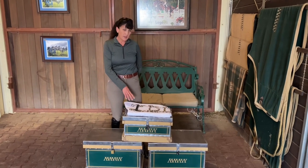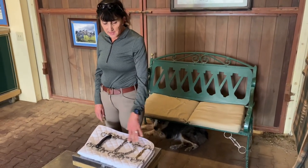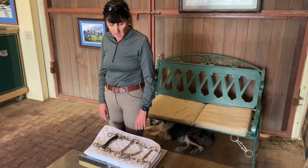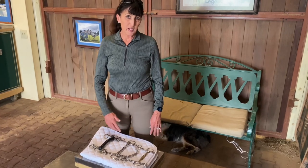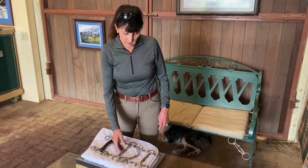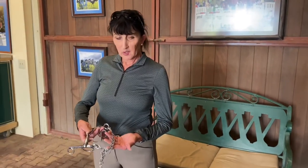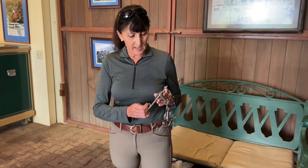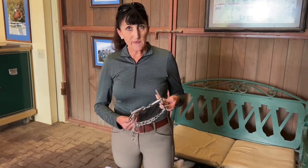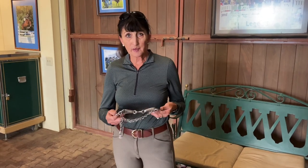A pelham is a leverage bit, and I have some examples of different pelhams here. A pelham works on pressure under the horse's chin, and that's where the curb chain comes in. The longer the shank is, the more severe it is. There are a lot of different types of mouthpieces as well, but I want to concentrate on where the pressure is put on the horse's mouth when we talk about how to properly hold the reins.